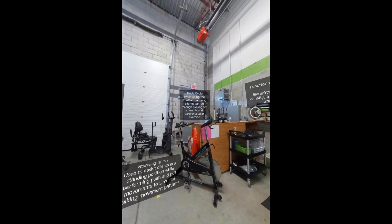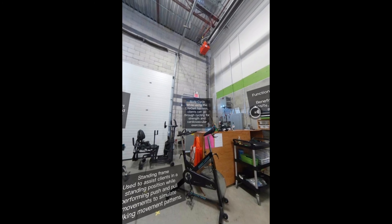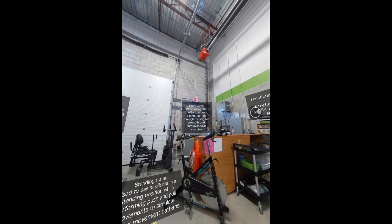The Body Cycle: while clients are harnessed to the light gait, they are able to go through cycling for strength and cardiovascular exercise.